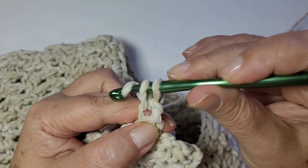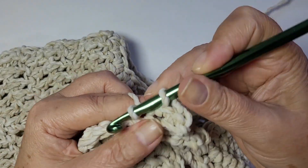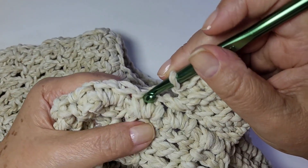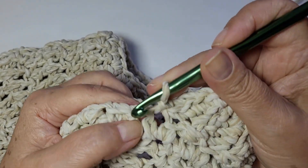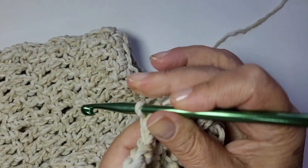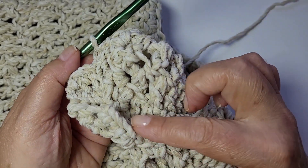Trabalha só mais esse aqui com você. Um, pegando sempre na argola de trás. Dois e três. E vai lá no ponto da frente, baixíssimo. Seguinte, baixíssimo. Então vira, vai lá atrás e segue. Eu vou dar toda essa volta, que eu volto com você pra unir aqui. Então ele vai ficando dessa forma.